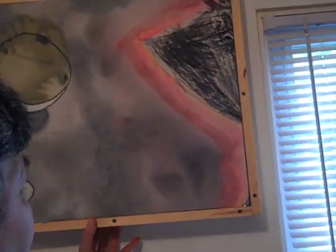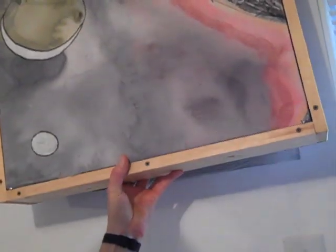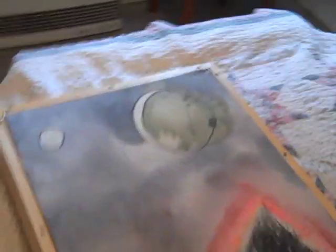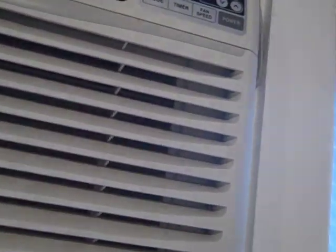I'll try to do this with one hand as I hold the camera with the other hand. I don't know how well this will work. I'm carefully grabbing this thing. Let me put it down for now. Here is the picture frame and there is the air conditioner, which is a little interesting — another story all by itself.